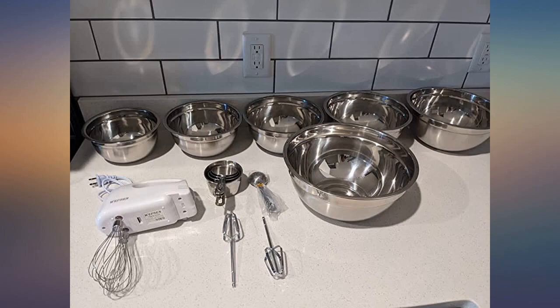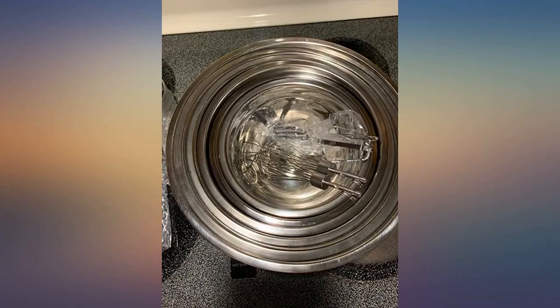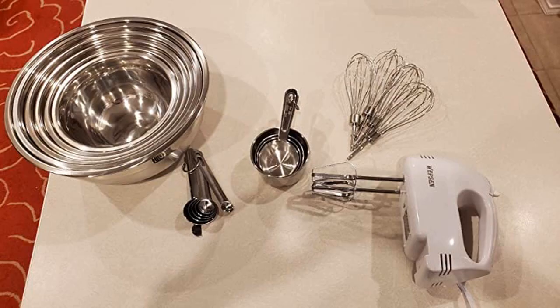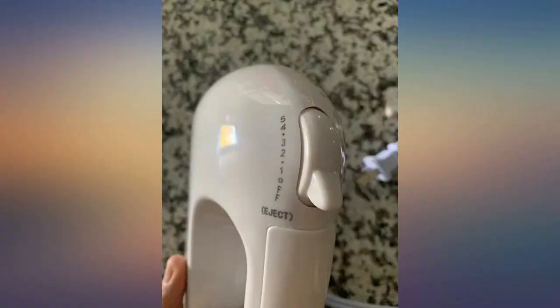The dual whisk attachment is awesome — whisking takes no time at all, and I have never used dual whisks before. It works great. The set has two sizes too. The bowls, measuring cups, and spoons have a nice thickness and are easily stacked for storage.